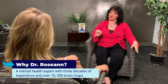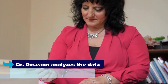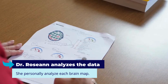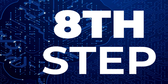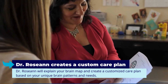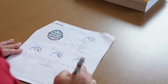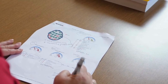As a mental health expert with three decades of experience and over 10,000 brain maps under my belt, I personally analyze each brain map. This analysis combines my clinical experience with the technology of brain maps. After the analysis, you have a consultation with me, Dr. Roseanne. During this session, I explain your brain map and create a customized care plan based on your unique brain patterns and needs.